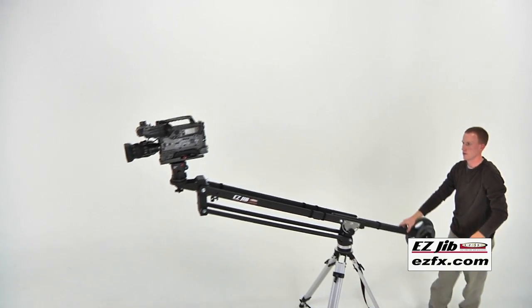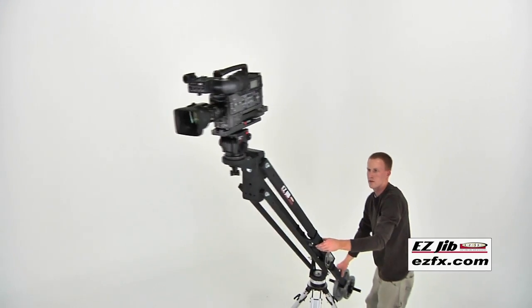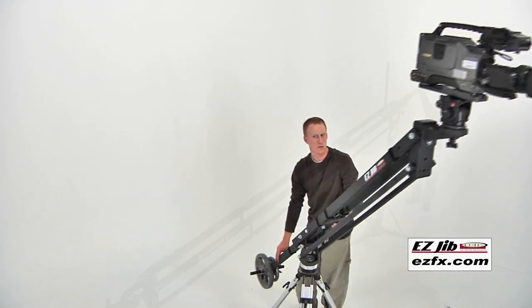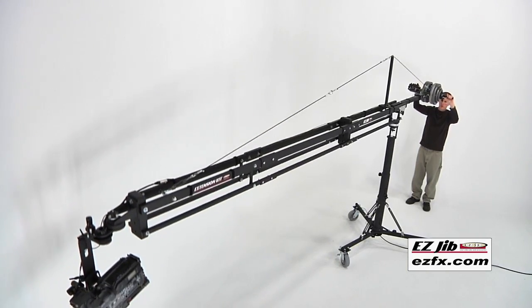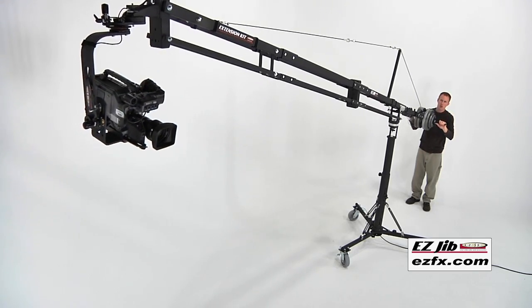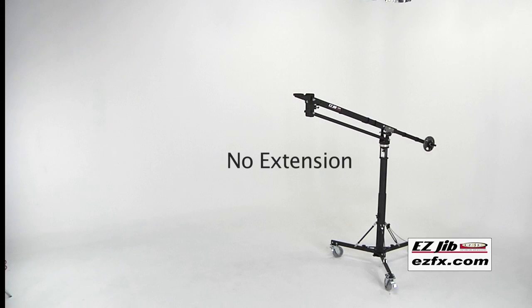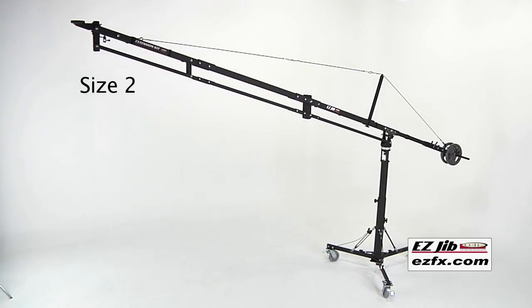By now you may be familiar with the portable and affordable Easy Jib, but one of the most attractive options is that it's compatible with an extension kit that allows you to turn the compact Easy Jib into a longer event style jib. The extension kit comes with attachments that allow you to use it at two different lengths, size 1 and size 2.